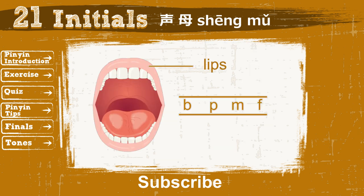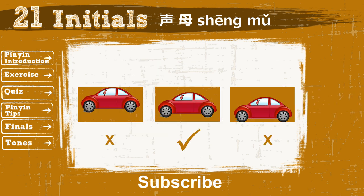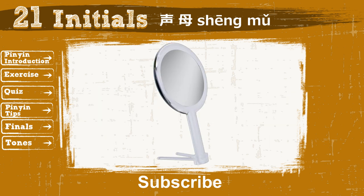The first group focuses on lip position. It contains 4 initials. To form the sound correctly, first close your mouth, and make sure your tongue is not touching any parts inside your mouth. For example, look at the 3 pictures — you want your tongue to be like the car in the middle of the box; it's not touching the top or the bottom. Ready? Take out your mirror and read.